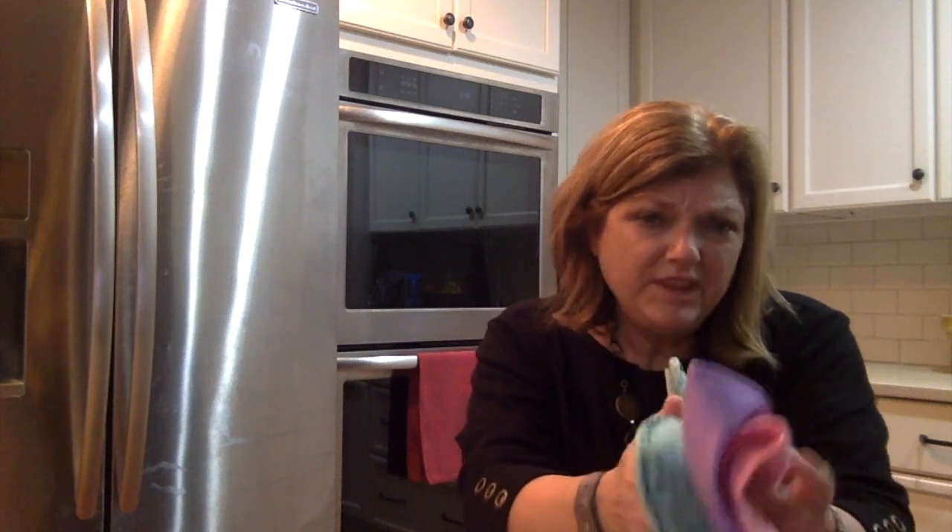And if I add the dust mitt to it, then it's the EnviroCloth, the window cloth — which is the basic package — but adding the dust mitt makes it the household package. This is going to clean 80-something percent of your home with no toxic chemicals, only using water, and I'm going to show you how.